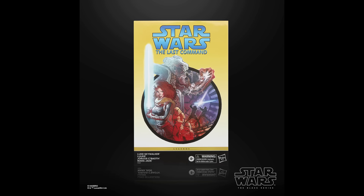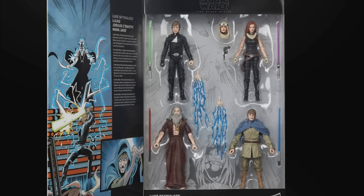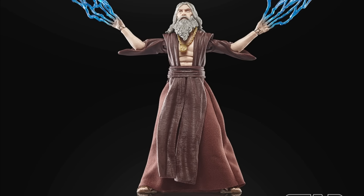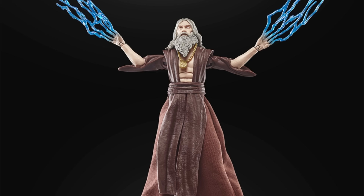Up first, this is a big one — it is the previously pipelined The Last Command 4-pack from the Thrawn trilogy. A lot of Legends EU fans were really excited for this one. The set includes Luke Skywalker, which is essentially just a 40th Return of the Jedi reuse Luke; Mara Jade with a new head; and Joris Sebaoth — and I don't want to hear anything in the comments, that is how Timothy Zahn pronounces it. It's Sebaoth, not Caboth — look it up.